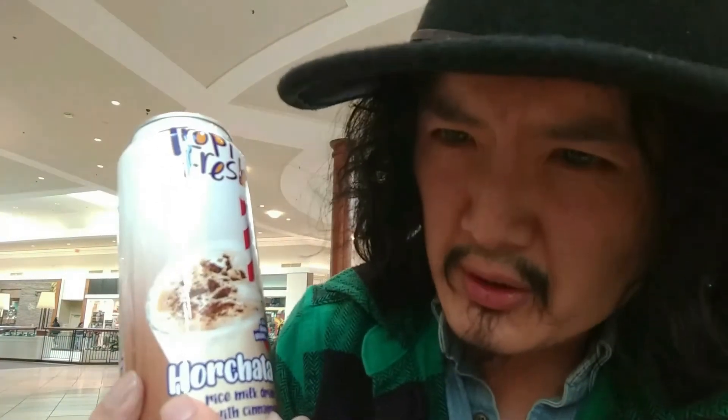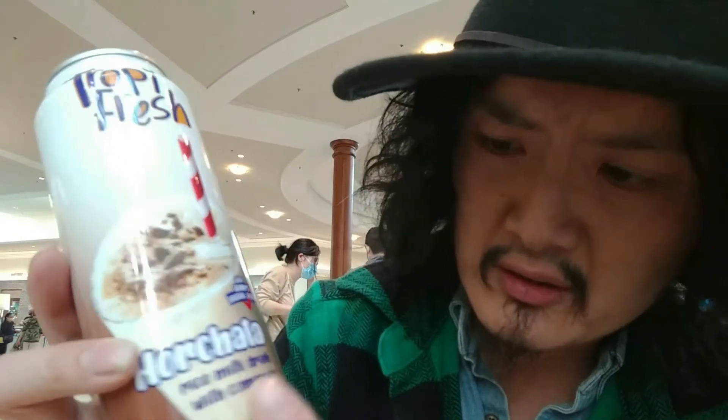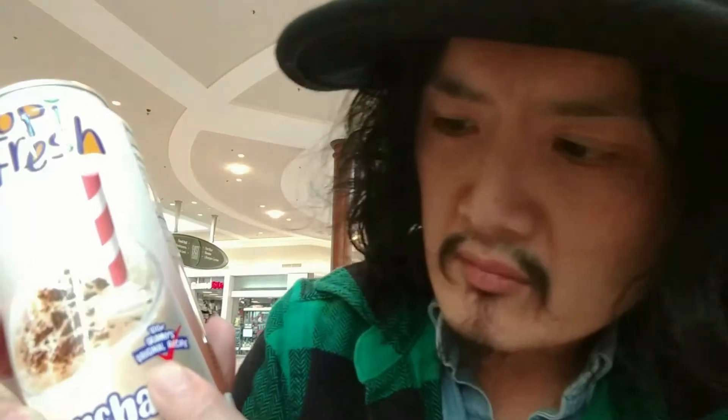Okay guys, welcome back to my YouTube channel. Today we are going to talk about horchata. It is a rice milk drink with cinnamon. It does say 100% granny's original recipe.